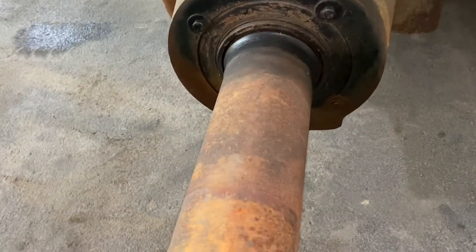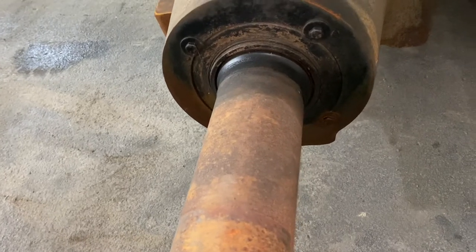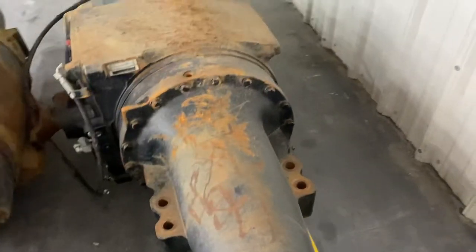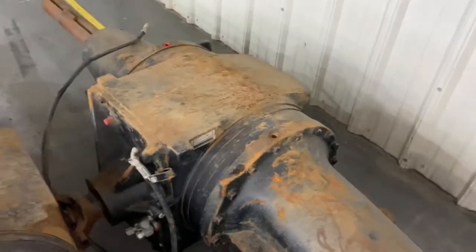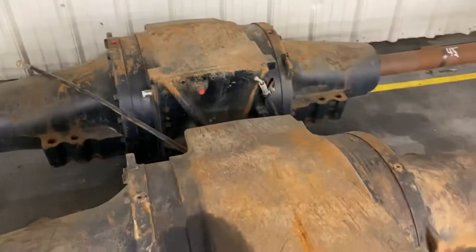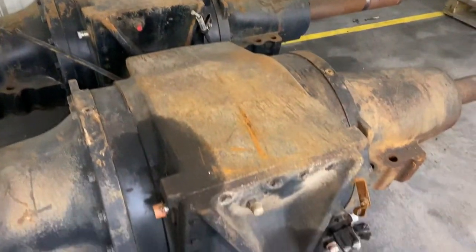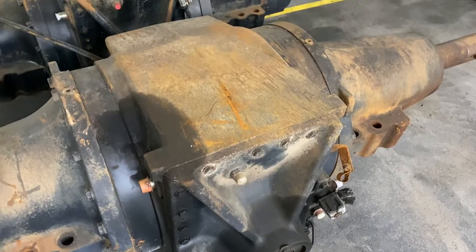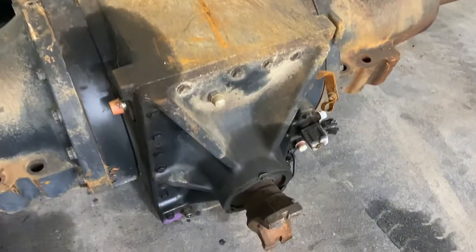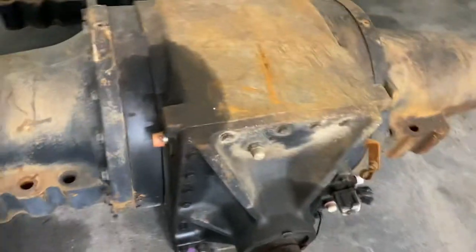The 112, 115 — however Case calls it — center sections are pretty much identical. They've got the same part numbers for the differential housings and the carrier. You do run into a difference on the front and rear covers.